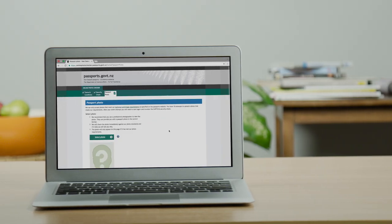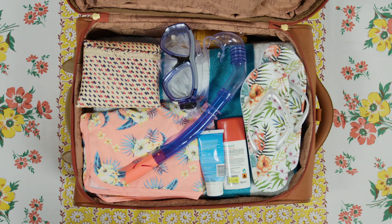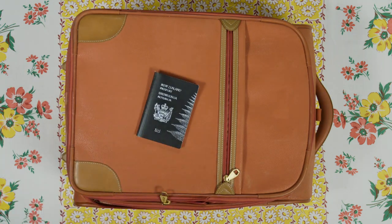To be sure, email the hi-res photo to yourself and upload it to the online photo checker. Job done. Now you can smile — congratulations and have a great trip.